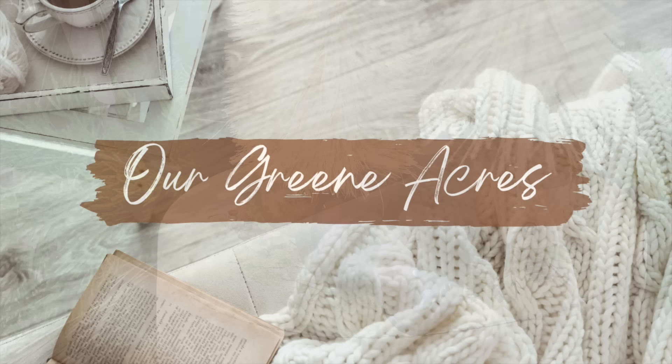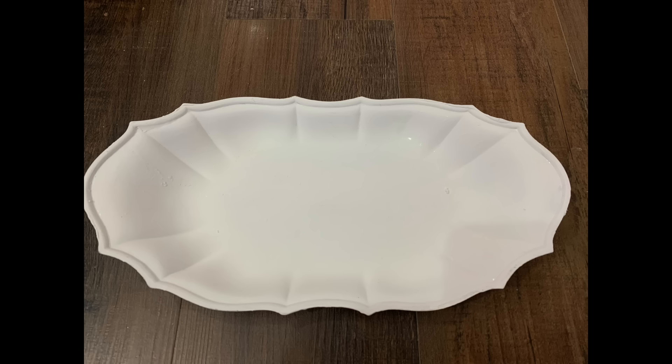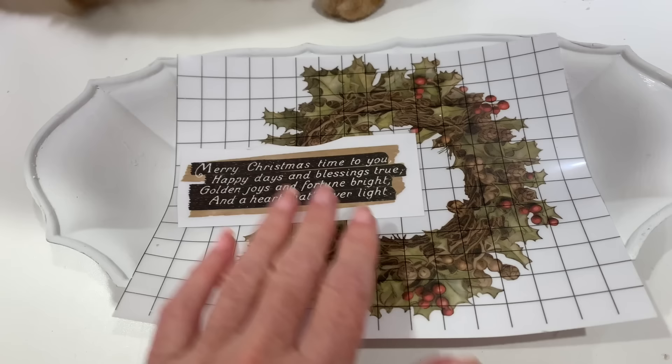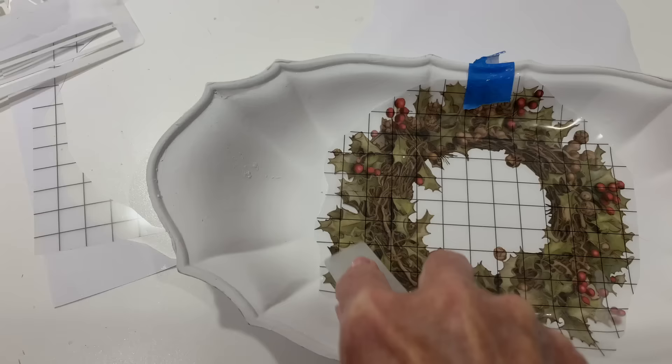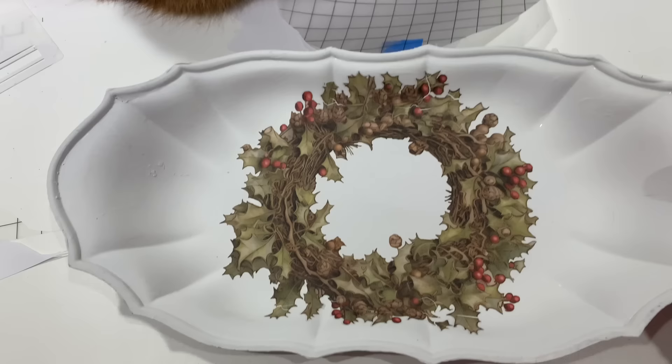Now I'm going to take another item I've had — this was a DIY project in a previous video where I painted a tray that I got at the thrift store and put a stencil on it. I just painted over it with a couple layers of chalk paint. Now I've got a refreshed piece that I can decorate for the winter and Christmas season. I'm going to take another one of those wreath transfers and add it to the tray. I decided once I got my wreath applied, I did not need the wording, so I'm going to save that for another project. Now I just took a tray I got tired of, refreshed it, and now I've got something to set out for Christmas.